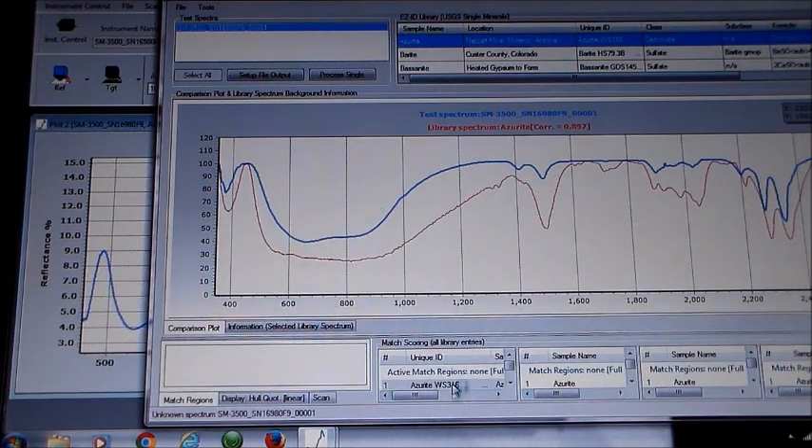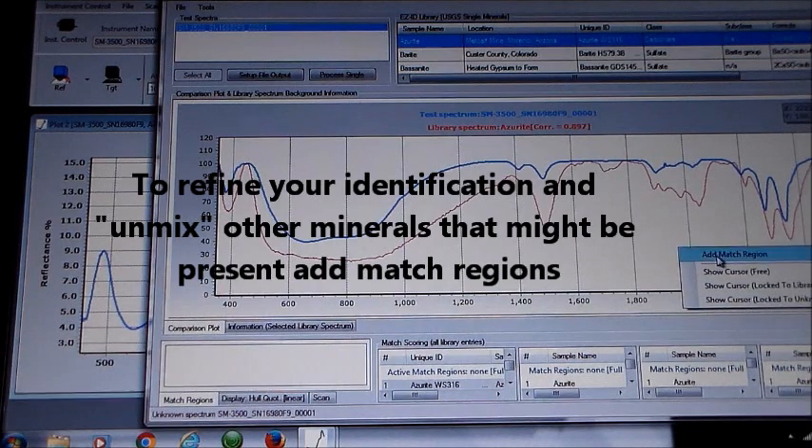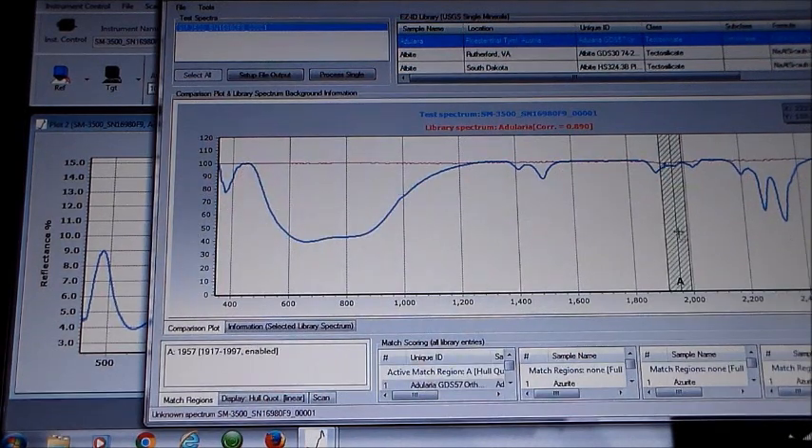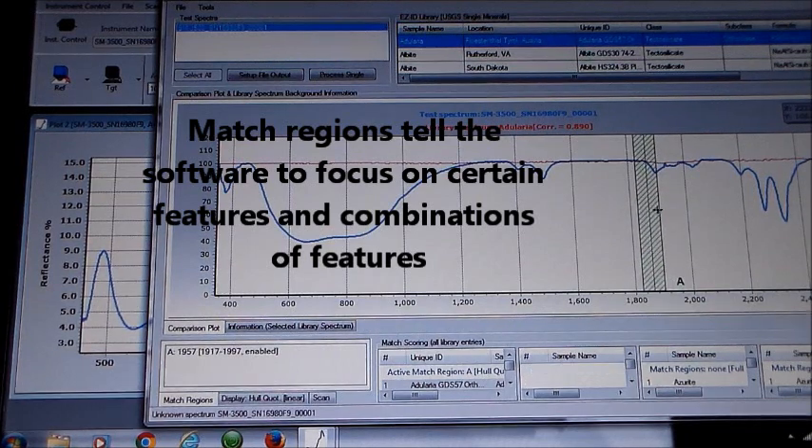The full scan matches best to a sample of azurite in the library. Further identification and unmixing of other minerals that might be present can be accomplished by creating match regions. Match regions tell the software to focus only on certain absorption features for matching.